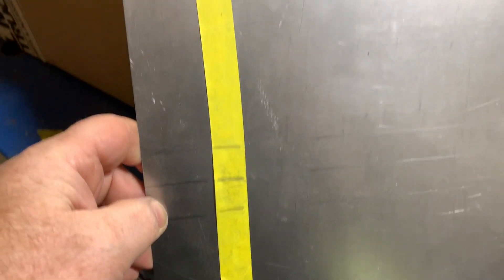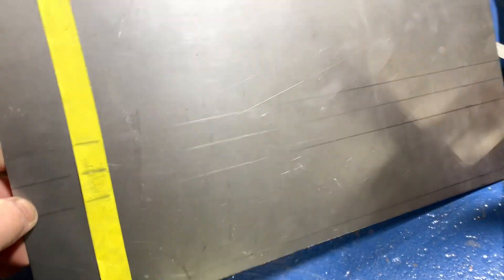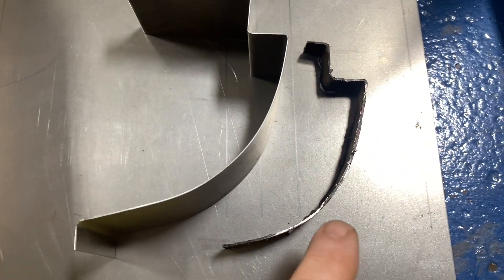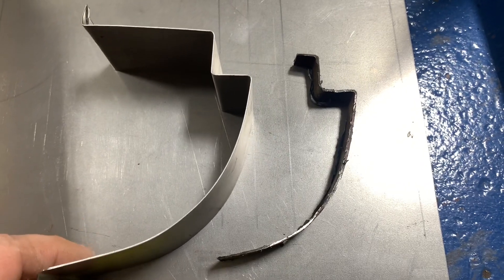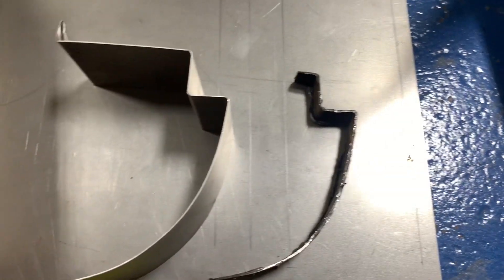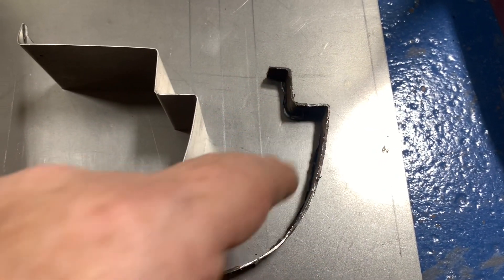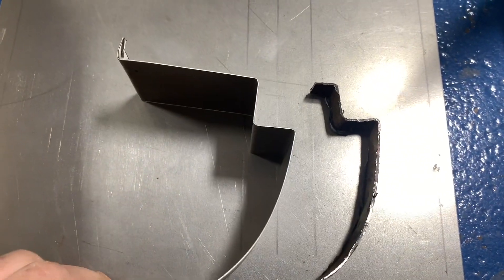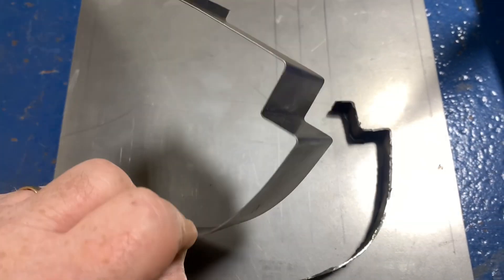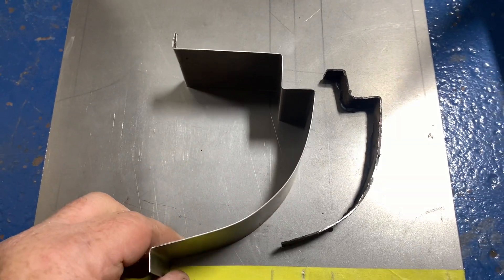All right, so there's the tape that we just marked all of our bends on, and I've transferred those to a piece of steel. Now it's time to make a test bend and see if we're close. So this piece here is a small piece that was cut off of the rocker. I didn't cut all the way off this way, and I didn't cut all the way into the door jamb — I only cut off the area that needed to be bent. I transferred my tape to a small piece, made this piece right here, took it over to the break, and practiced to see what I'm going to do.